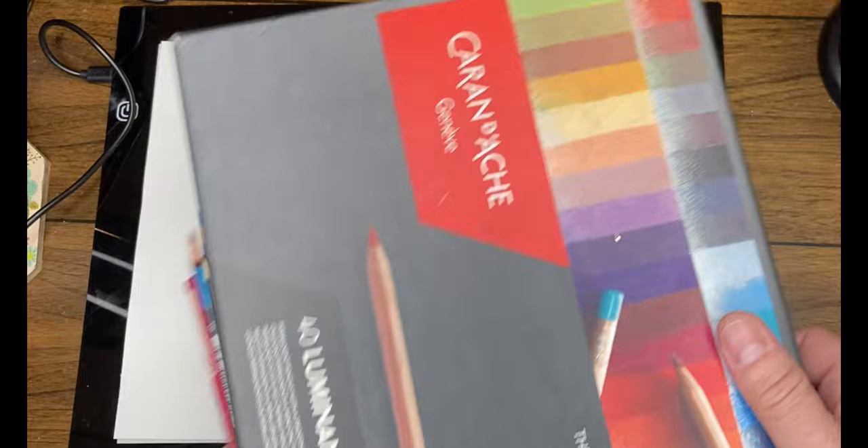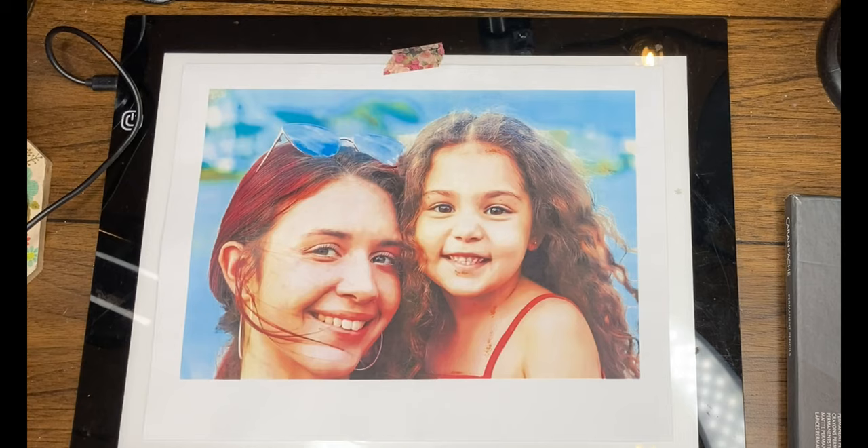Hello everyone! Welcome or welcome back to my channel. My name is Jamie Lee and I'm a mixed media artist. Here on my channel I do time-lapse painting videos. I have a whole series of how to use a lightbox videos, I talk about art techniques and supplies, and I also have some weird art history and paranormal art videos as well. If any of that sounds interesting I would love it if you would subscribe to my channel.